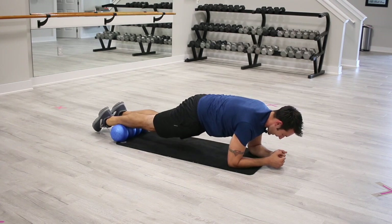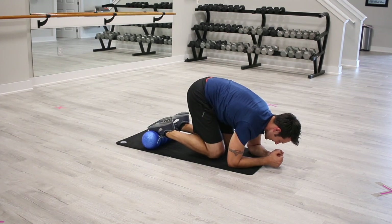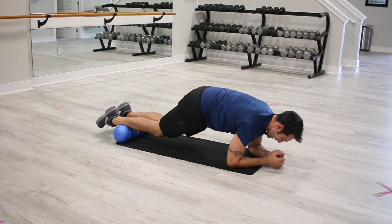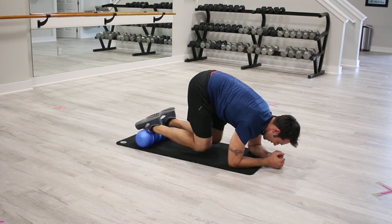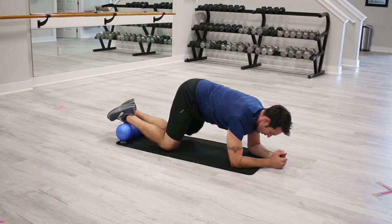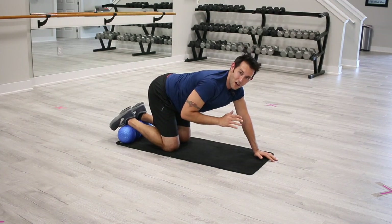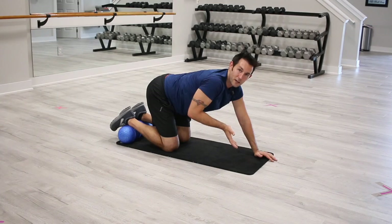We're gonna extend back out. Pull in, draw in the abdomen, tighten up those muscles, pull up the belly button, and draw out. We can go for time or repetitions. Try not to let those knees touch the floor or the mat until you're all done, and drive those hips up every time you tuck in.